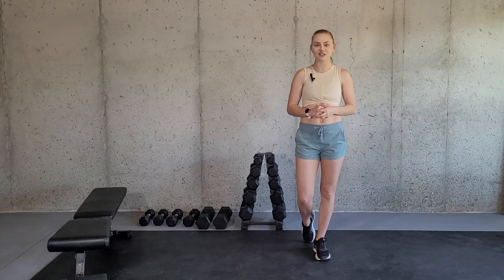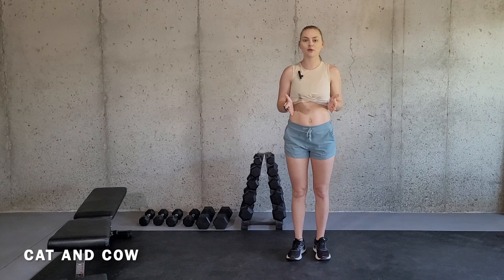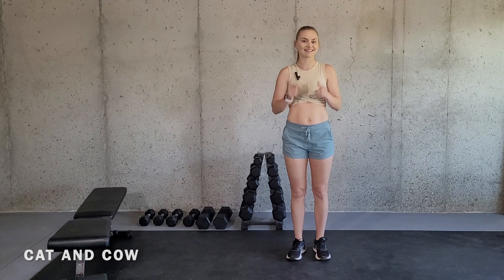Hey there and welcome to my channel. My name is Alicia and I'm a certified and licensed athletic trainer. In this video, I'm going to be going over how to do a cat and cow and how you can modify it if necessary. So let's get started.